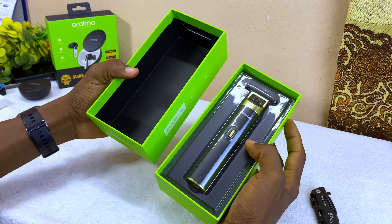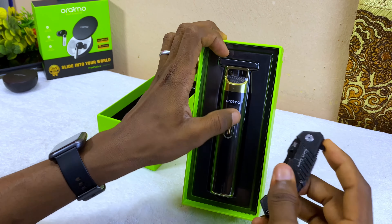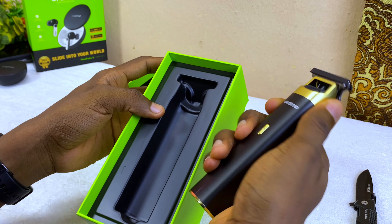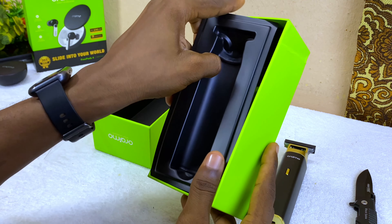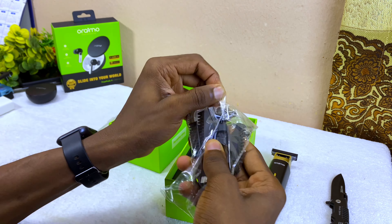All right, this looks beautiful. And here is the smart trimmer itself — looks beautiful, sturdy, and ready to go. Let's come back to that and see what else you're going to find in the box.